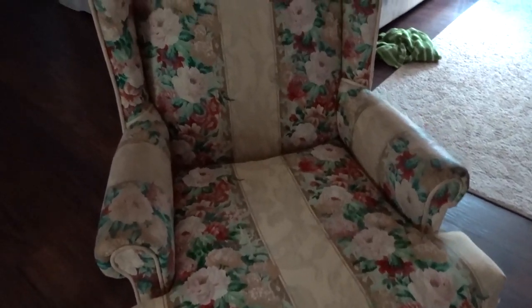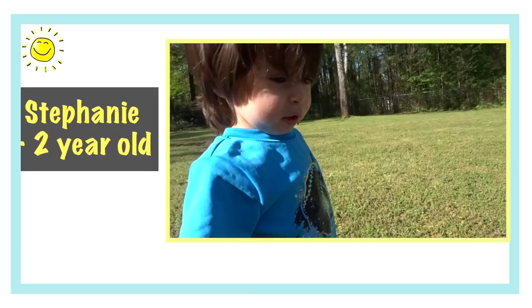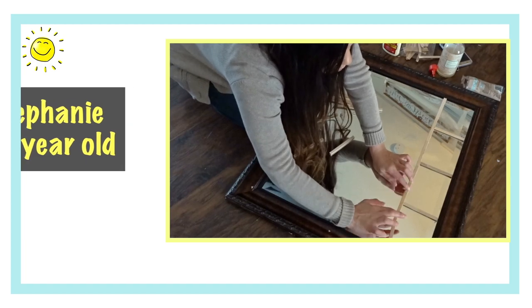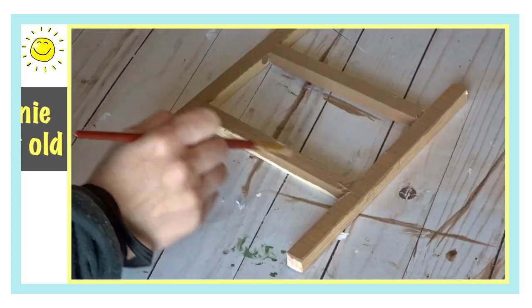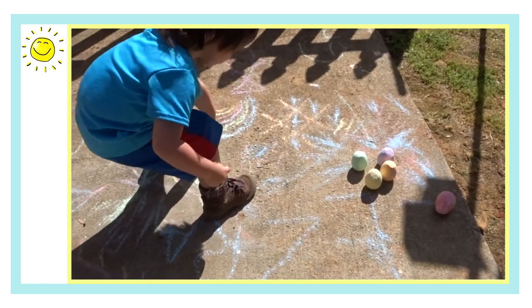Hi! Today I'm going to share with you how I took this outdated chair and gave it a fresh, modern look just by using paint. I'm Stephanie and I'm a stay-at-home mom of a two-year-old boy and I'm super passionate about living well on less — whether it's saving on home decor, organization, or cleaning, all can be done on a budget.